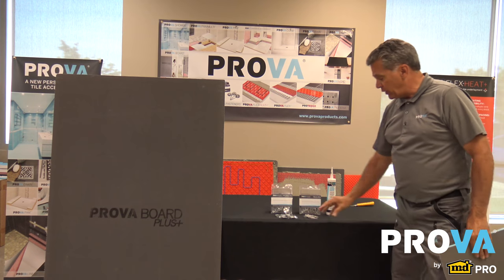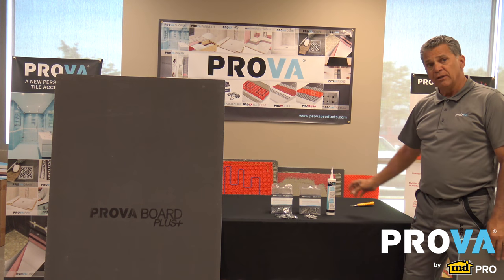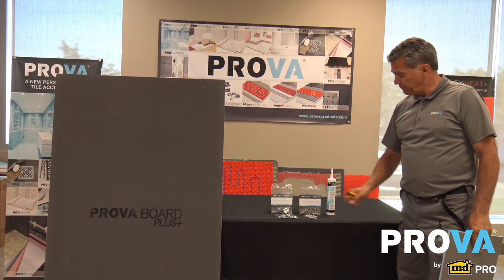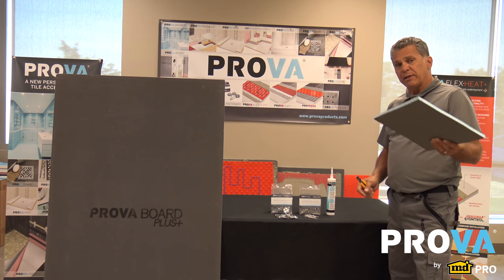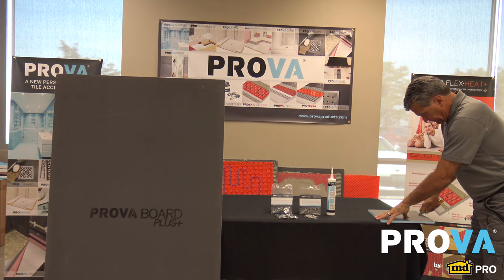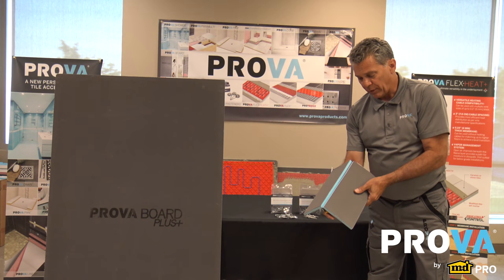When installing these products you're going to use washers and fasteners along with our ProvoSeal. The tools you're going to need are a knife, a straight edge, a drill, and a caulking gun. This product doesn't make a lot of mess — you score it, snap it, score it again.